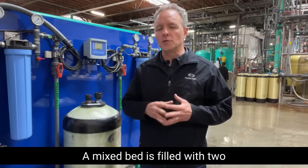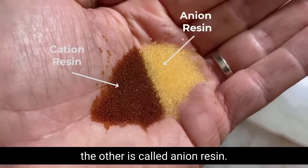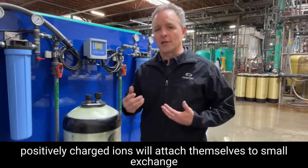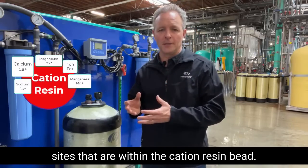A mixed bed is filled with two types of ion exchange resin beads. One is called the cation resin, and the other is called anion resin. As water passes through these resin beads, all positively charged ions will attach themselves to small exchange sites that are within the cation resin bead.